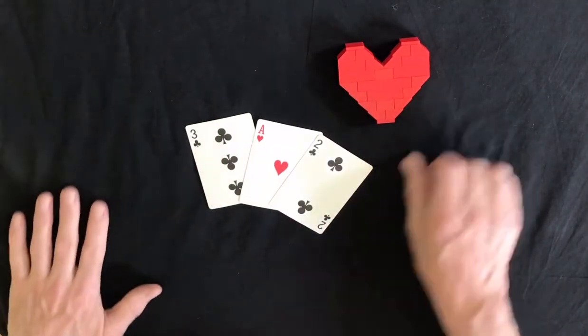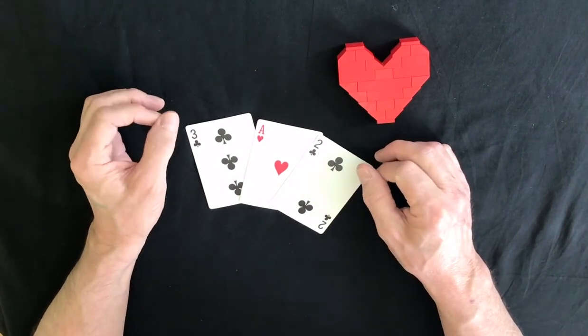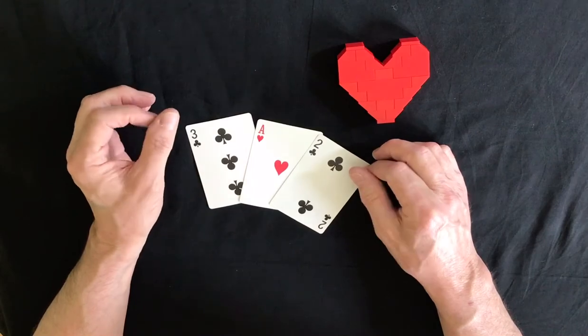Hello again, it's me, Brian, Just Magic. Hope you're all okay. I thought I'd just mix it up a little bit and show you a little three card trick I do at wedding functions and corporate do's.